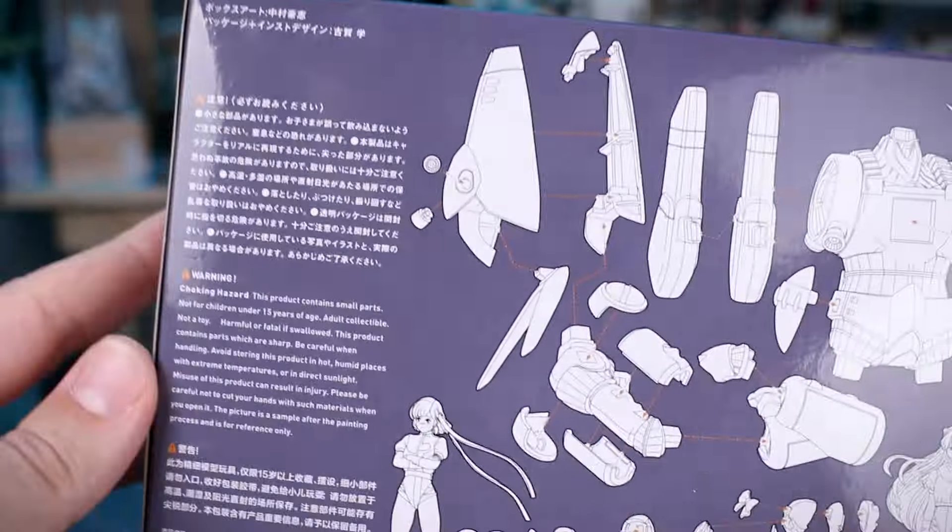First of all, it looks like we do have an amendment to the instructions, so I think maybe a couple of the parts were just labeled with the wrong number. Make sure to hang on to that. We've got all of our runners, and it does look like the Gunbuster is going to be molded all in one color. The characters are going to be molded in a skin tone color plastic. We also have an advertisement for Mr. Hobby Aqueous Colors specifically made for matching the Gunbuster color scheme — a dark blue, a darker blue-gray, red, and yellow.